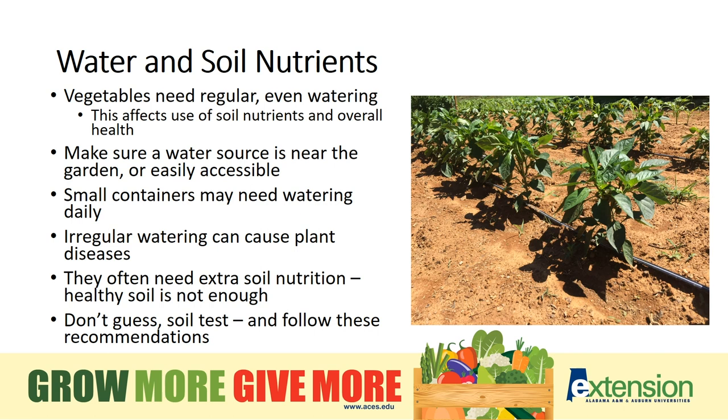Uneven moisture can aggravate some diseases and cause other issues as well. Small containers may need daily watering. Plants that don't always need daily watering at the beginning of the season may move to that need as they mature and temperatures rise.